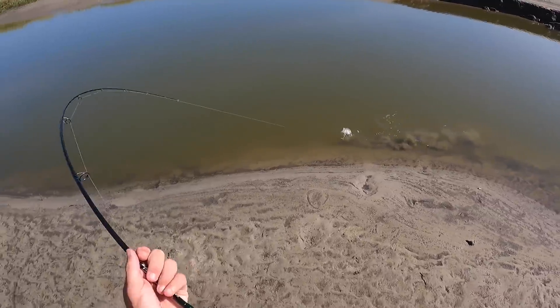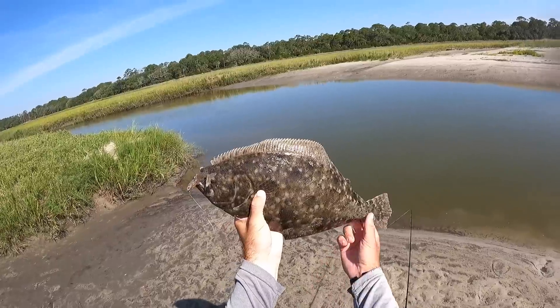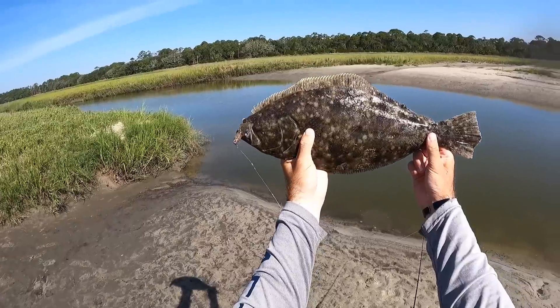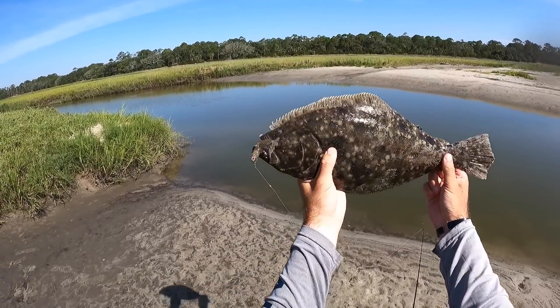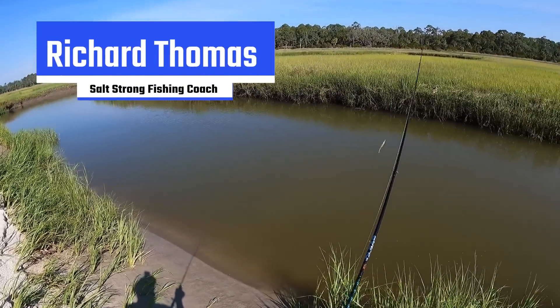Oh, right there - big flounder guys! Man, check out this stud right here on the Power Prong Jr! Gorgeous fish. So I want to show you guys the retrieve that I'm using today.